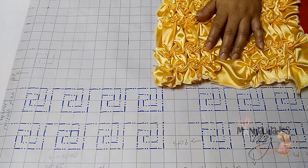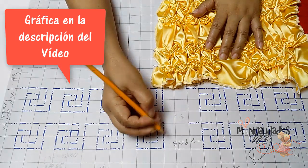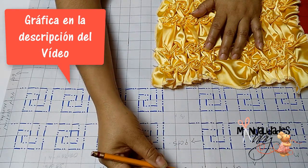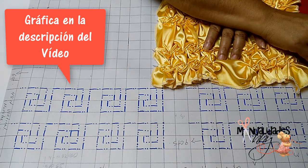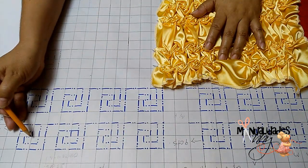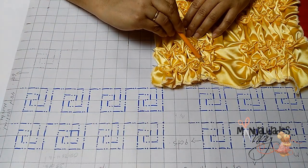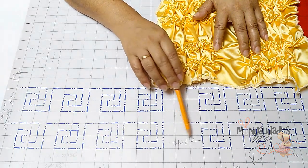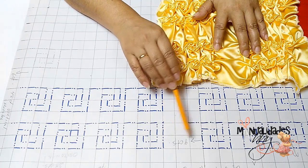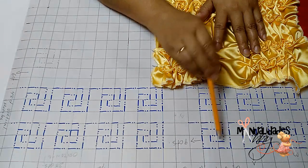Vamos a trabajar nuestro gráfico. Vamos a trabajar cuadrículas de 3 centímetros, 3 por 3. Vamos a dejar 6 centímetros hacia arriba y 6 centímetros también a nuestro costado. Haríamos 4 flores, luego vamos a dejar este espacio central que serían 9 centímetros: 3 cuadrículas de 3 por 3, y continuaríamos con estas otras 4 flores.